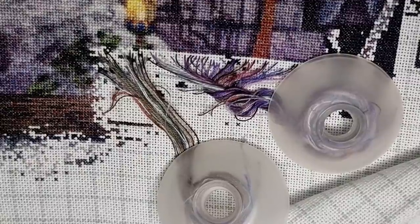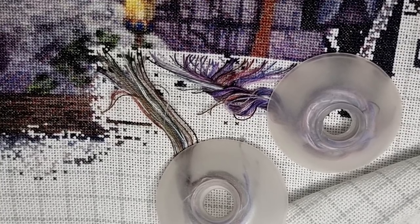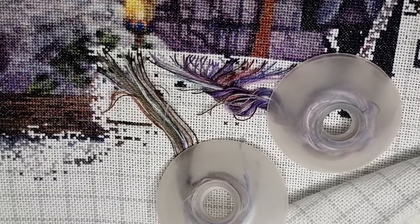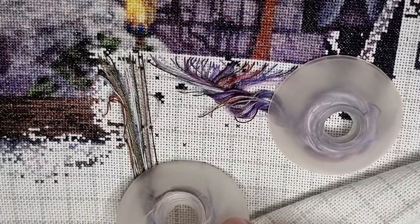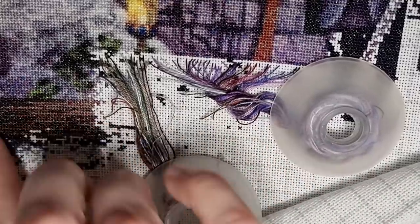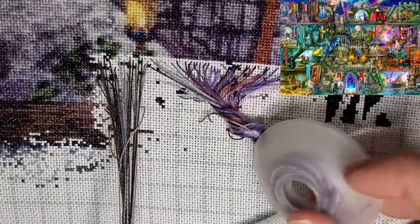Hello everyone, welcome to A Stitch and Chat. I'm stitching on Once Upon a Fairytale. It is the Super Sized and Max Colors, and I'm at the first shelf here, so you're not going to see too much, but I will put a picture up so you can see the design and how it will look when it's finished. I'll start by telling you how I'm working on this project.